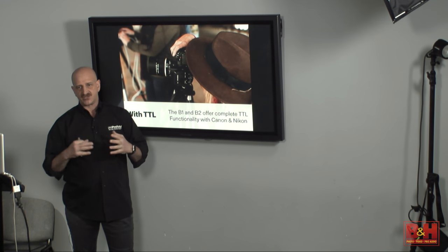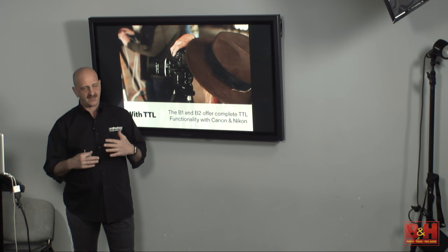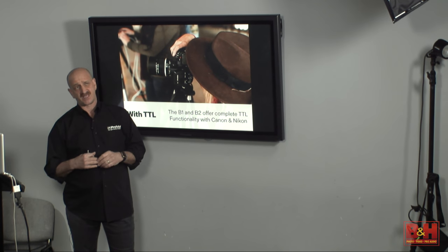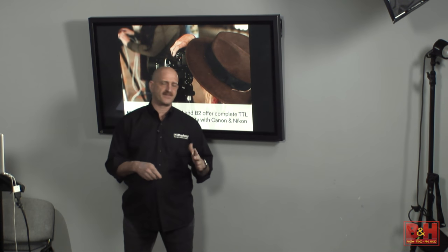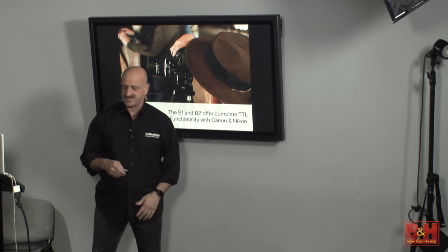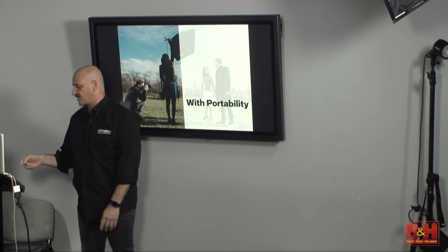You can go literally anywhere in the world and find Profoto. Any major city for sure has Profoto available for rental. Profoto owns about 70 to 80% of the world market, and in New York it's closer to 95% of the rental market. So you go to any rental house and you should be able to get what you need.